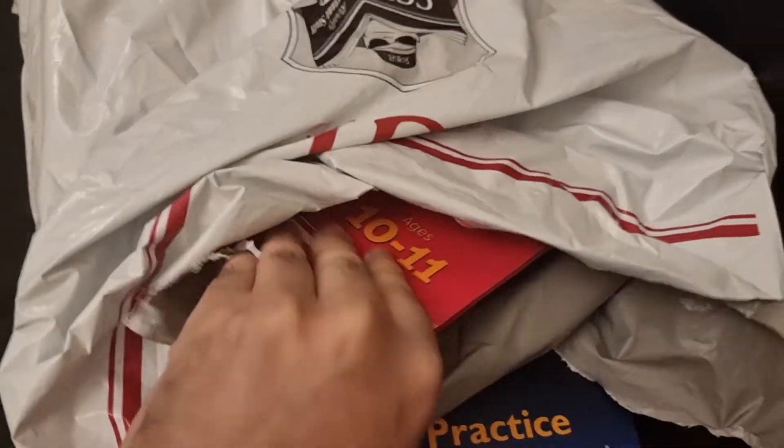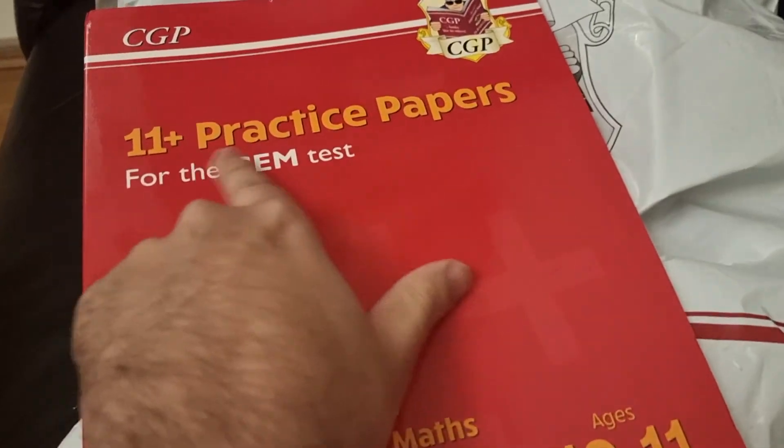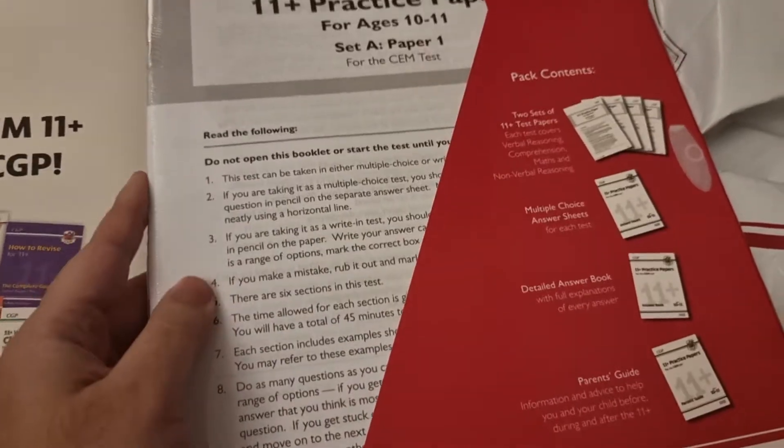Let's have a look at what else we've got. So this is pack 2, again verbal reasoning with free audio and an online edition, which is good. It's the 11 plus papers, and once again it has the Velcro system and your past papers to do.